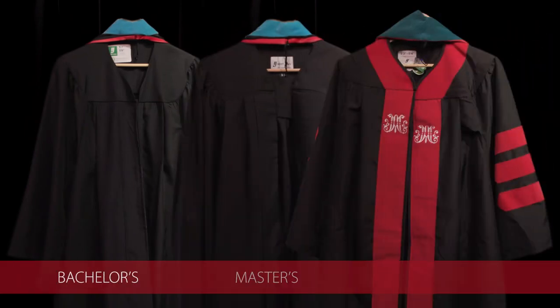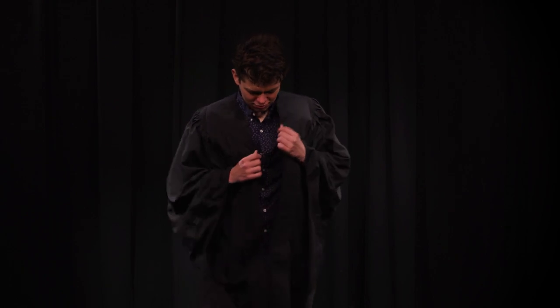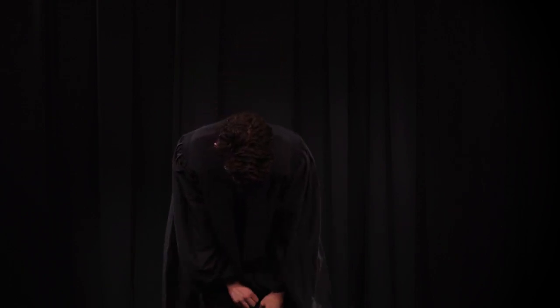Regardless of the degree type, you're going to put them on the same way. You're going to start by putting on the gown. It goes on just like a jacket and zippers up the front.